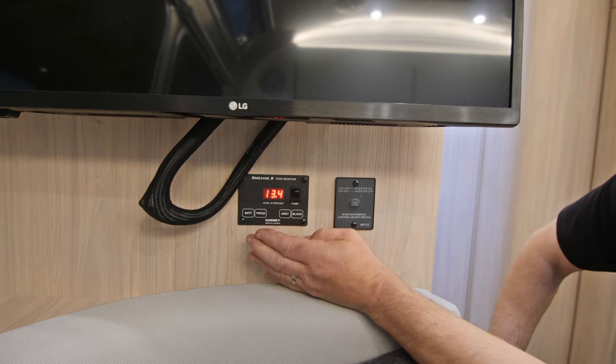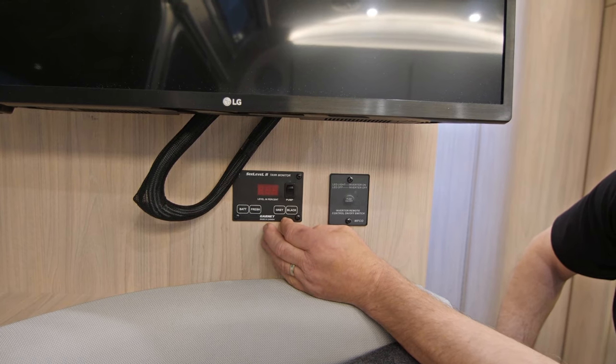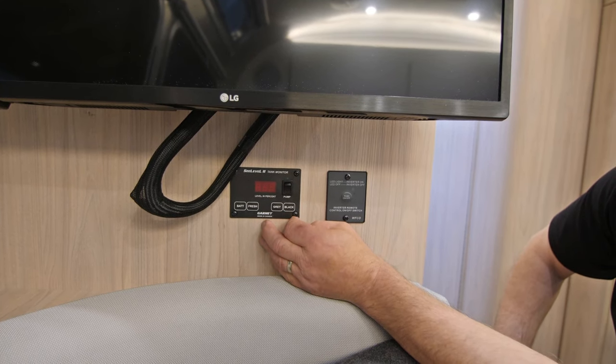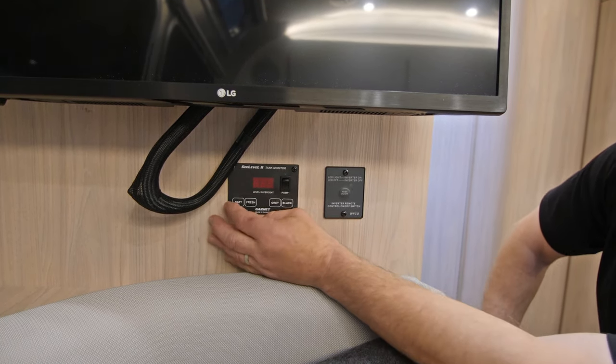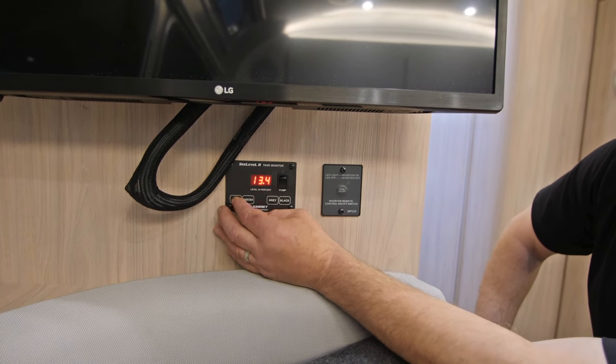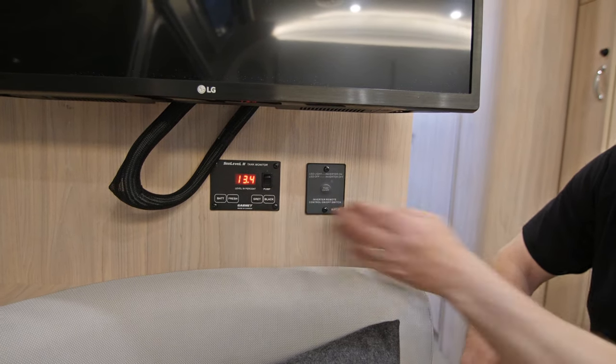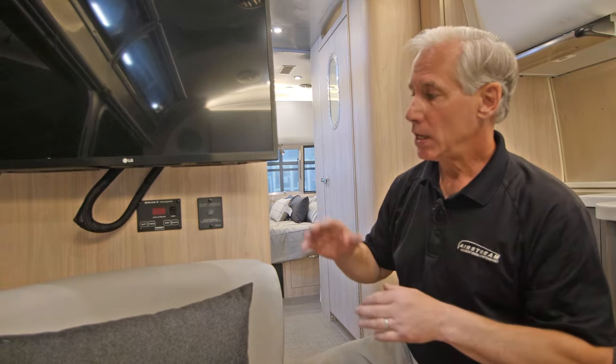If we were unplugged from our shop power, that would probably show something around 12 or 12 plus, maybe even 11 plus something. That would be our normal operating voltage battery level. If the voltage drops below 11, you may see other components inside the trailer stop working — LED lights and other small components might start shutting down if the voltage level drops below 11 volts.